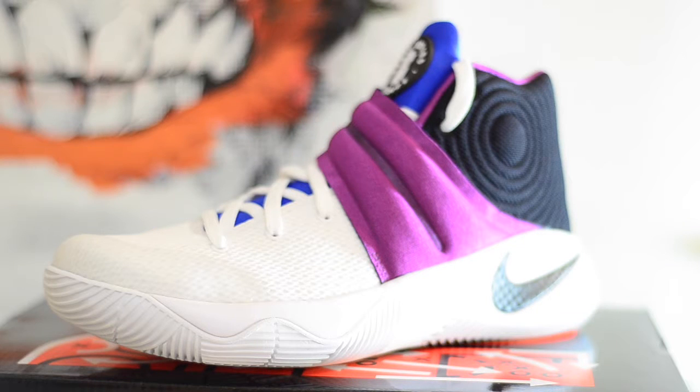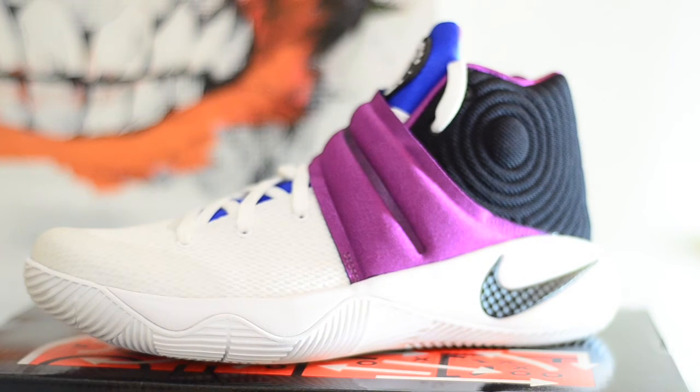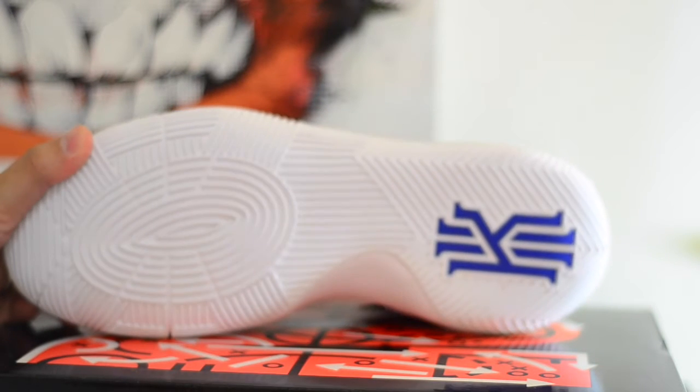We have reviewed the shoe twice so we're not really going to focus on the general details of the shoe, but we're just going to look at details of this particular colorway. Right off the bat, you can see that this is a predominantly white colorway, which makes it really clean and perfect for people who like to use their basketball shoes casually and get the most bang for their buck. Going straight into the bottoms, we're looking at the same pivot traction pattern that you get with the Kyrie 2 models.